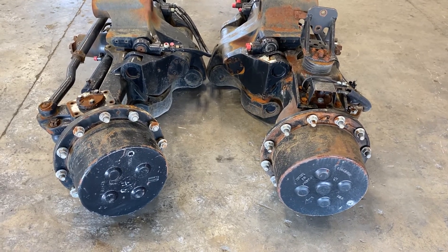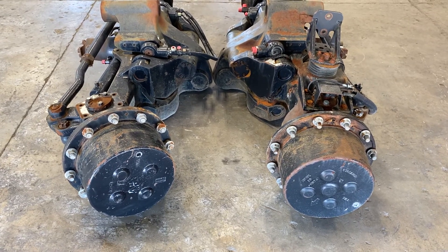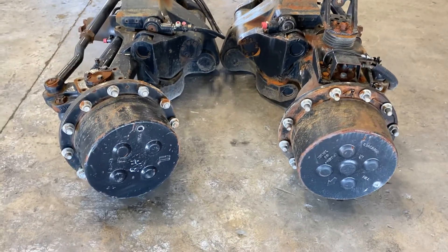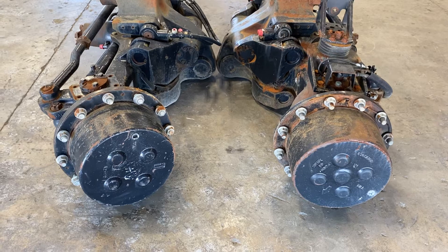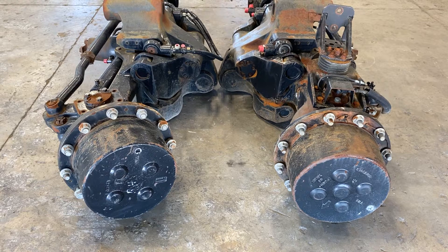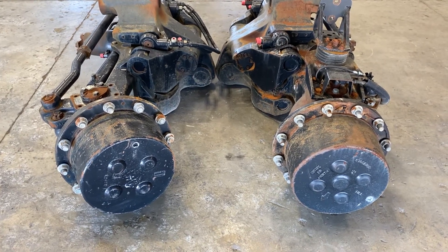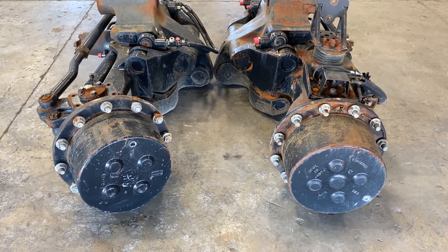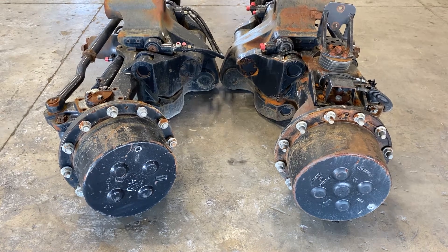Today we're working on Case 12-bolt or Dana 4.75 front axles. Case and Dana used this axle from the beginning of the MX's all the way up through the Magnum Tier 4a and Tier 4b, when they changed to a CNH-style axle.